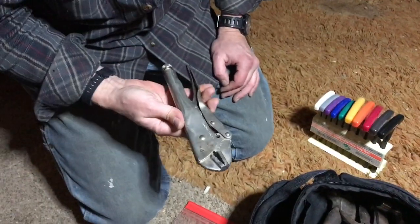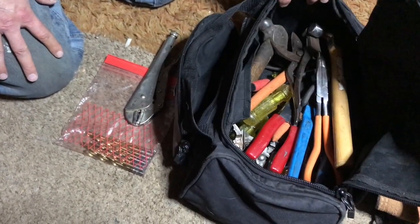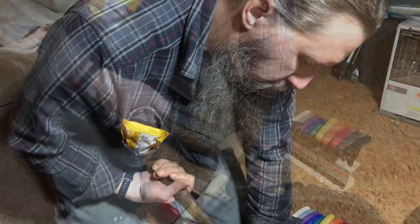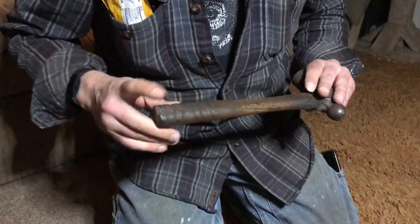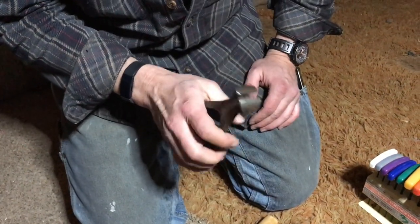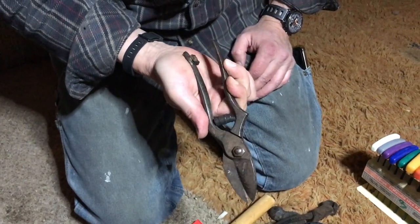These are probably 15 bucks. There's a regular hammer, and is that one a ball peen hammer? Yes. What is a ball peen hammer for? You can do some mild shaping of metal with the ball. There's a custom touch — that's somebody who was tired of the thing sliding around in their hand. Rather cutters, nippers — these have done some work. There's a little bit of wobble in the pivot.